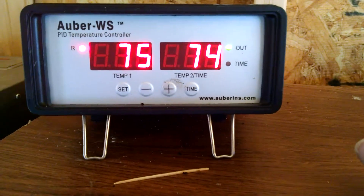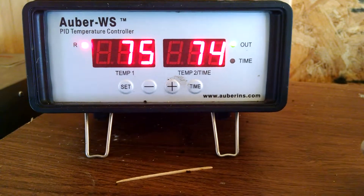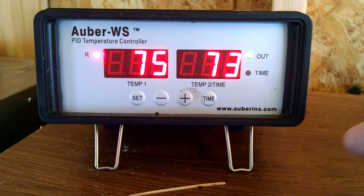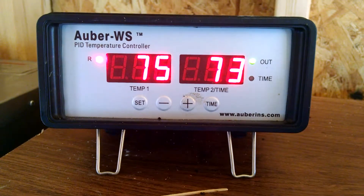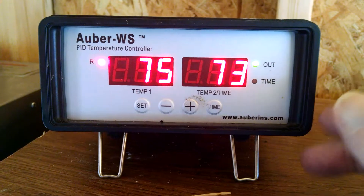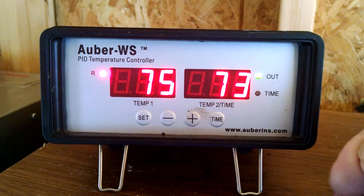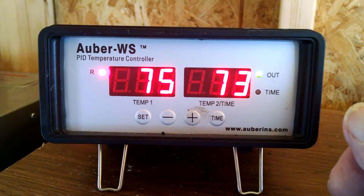We're going to set the high limit alarm. The reason being I have a smoker temperature controlled bypassed and that will allow me to go on up. Presently the unit comes set for 290 degrees high limit alarm, and I want to cook a turkey this week for Thanksgiving and I want to kick it up to 325.